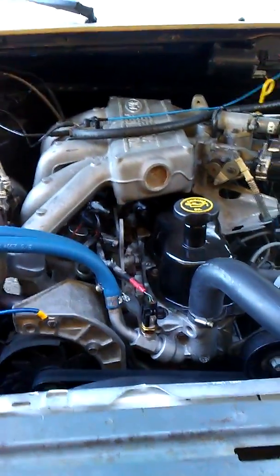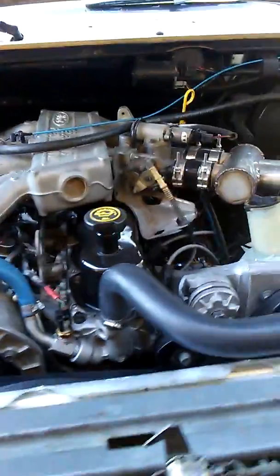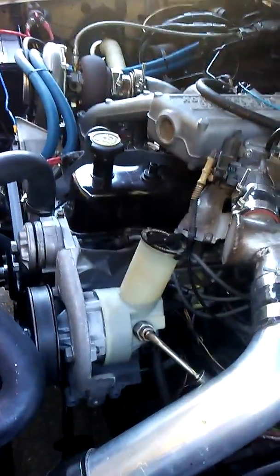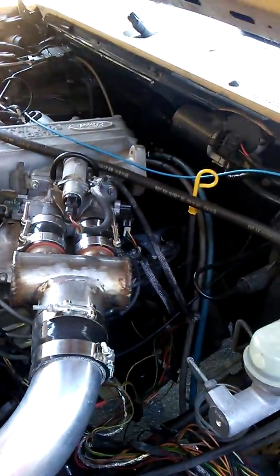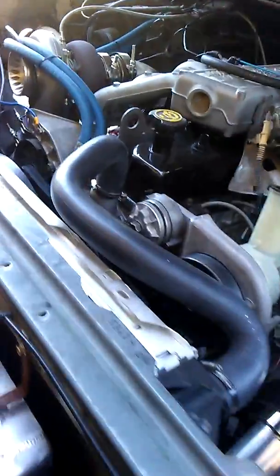All right, so here's a little overview of what we have going on out here. It's your standard 3.06 inline turbo — pretty bulletproof motor from my understanding. I've built imports in the past and small block V8s with turbos, and I wanted to do something a little different. So I figured I'd take my work truck and play with it a little bit.